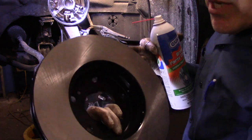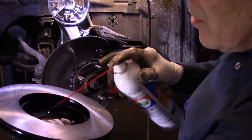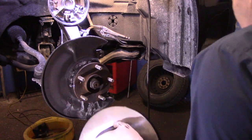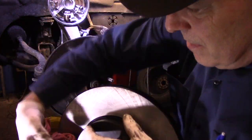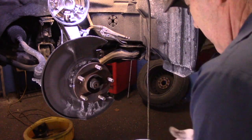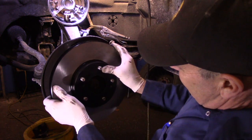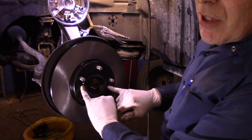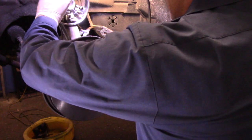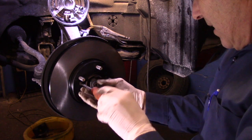The new rotor comes with an oily film on it — it's very important that you clean that film off. Just spray it with brake cleaner and wipe it down with a rag. Put the rotor on, making sure the two bolt holes line up, like that. Take the screws and screw them both in.